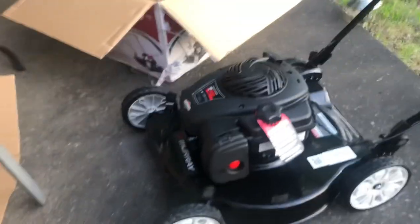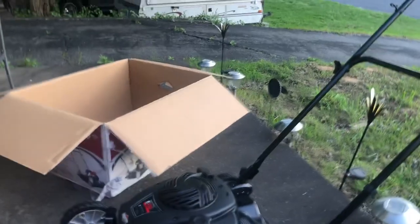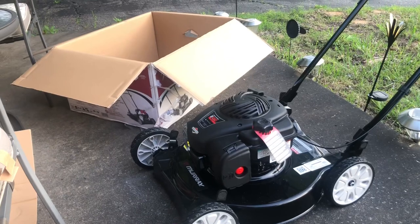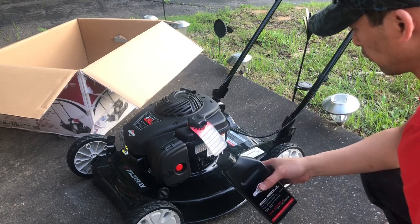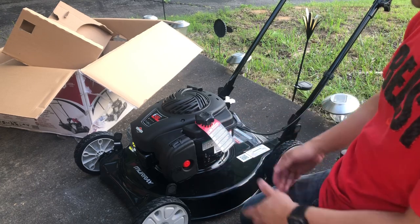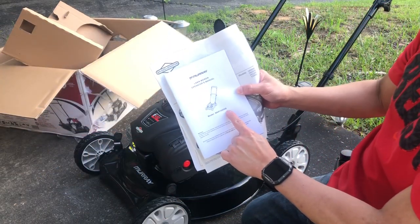That's how easy it is. Brand new — here it is! If you are interested in buying this, all you need to do is go to Home Depot exclusively for Moray. The model is MNA152506.